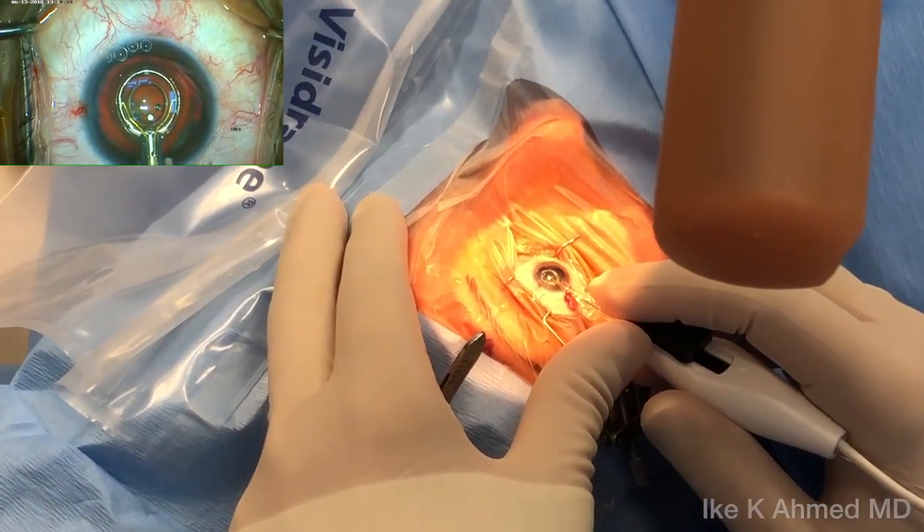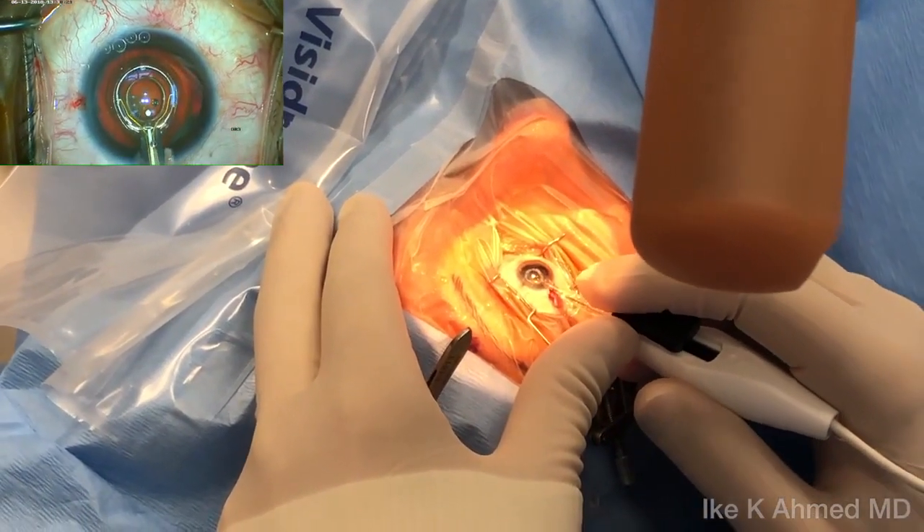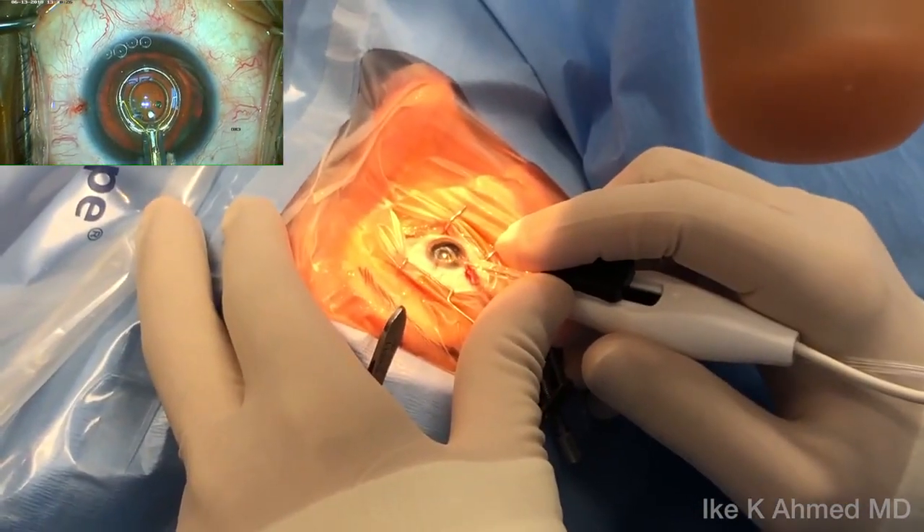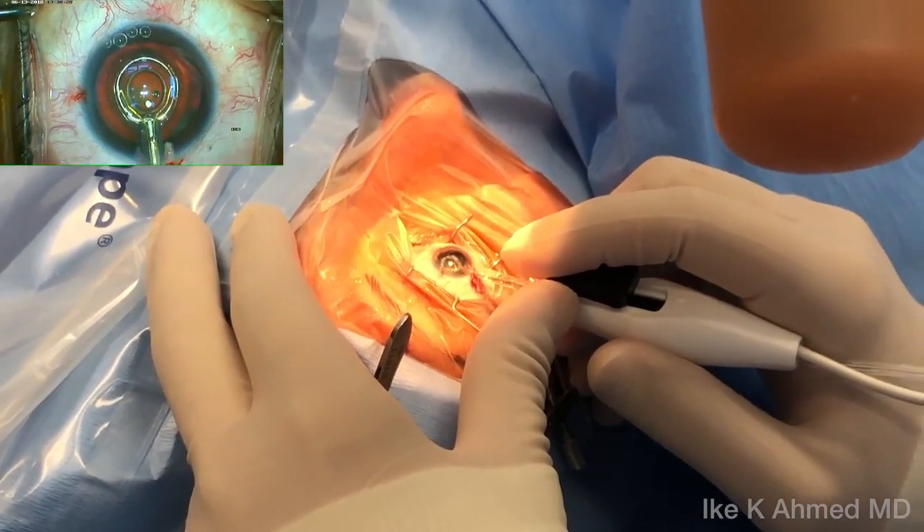We're now going to center the silicone skirt — the circular silicone skirt — which is transparent on the first Purkinje image. We lift up slightly on our hand to get good apposition of the silicone skirt on the anterior capsule.